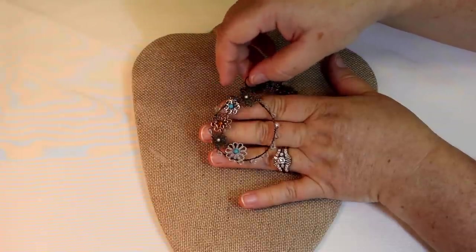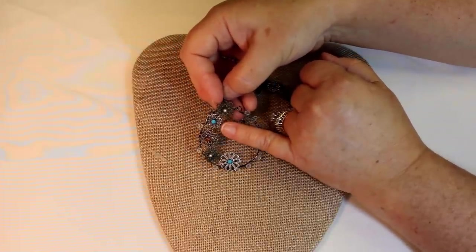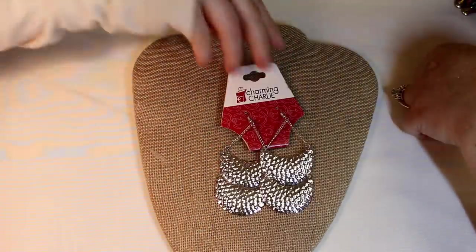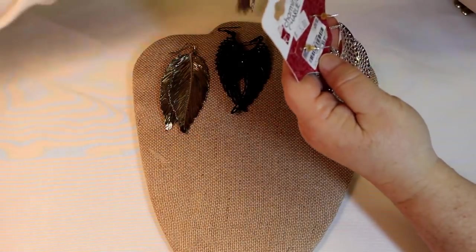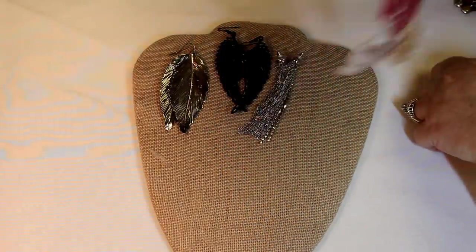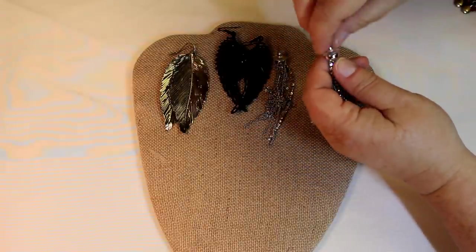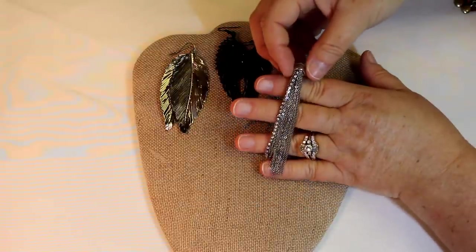Alright, well somebody has some artistic thing going on here — these are all woven in and then you have these little silver tone, copper tone, and gold tone ones. Oh, those are cute! And Charming Charlie on the card. Alright, they were $9.97 and then $5 — with that nice silver tone hammered look. Nice.